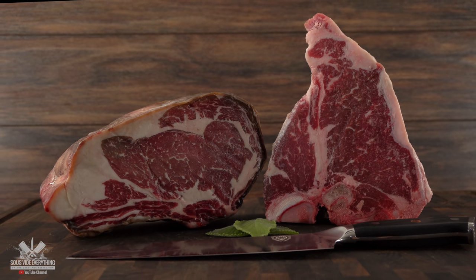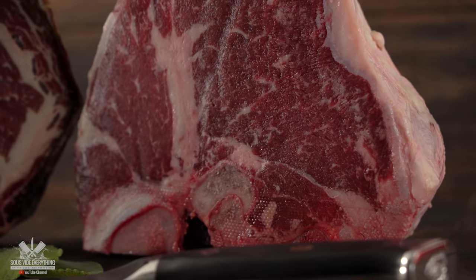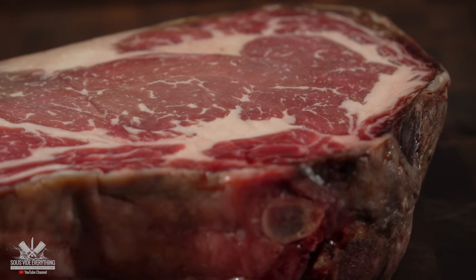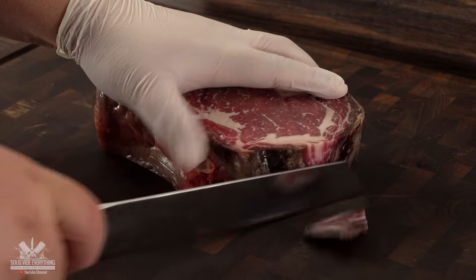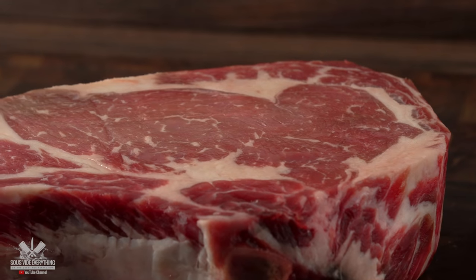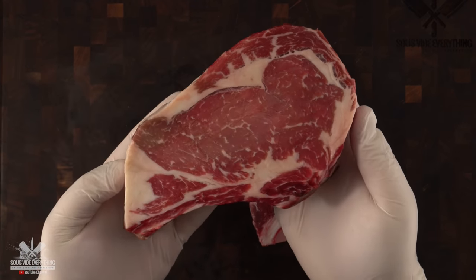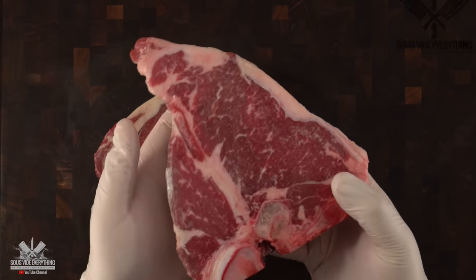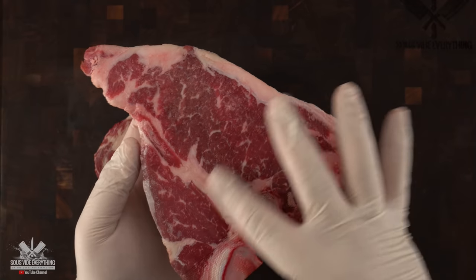I started off with two beautiful steaks which were two inches thick. This is a ribeye which was aged for 45 days, and then we have a beautiful porterhouse steak. The first thing we need to do is remove all the pellicles from the dry age. After trimming the steak you can really see how beautiful it looks — from my knowledge this is as good if not better than Peter Luger's. Now for the T-bone it is not dry-aged, but this quality meat right here will do just fine. It has great intramuscular fat.